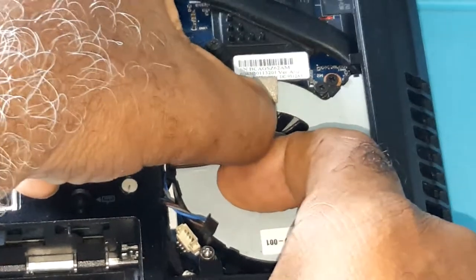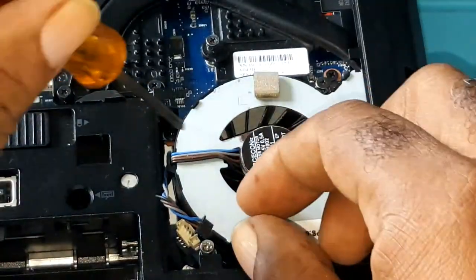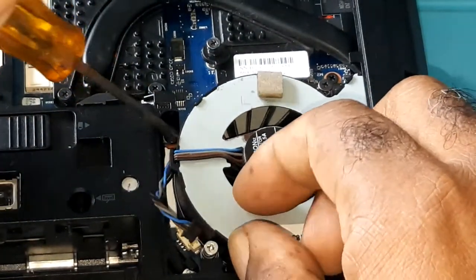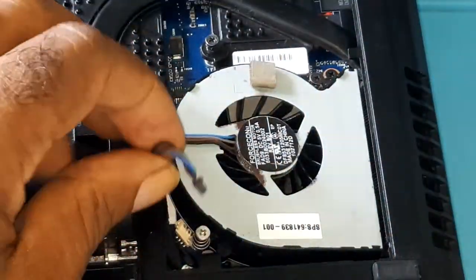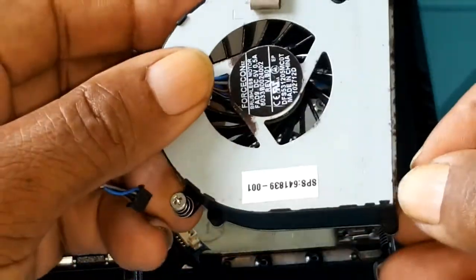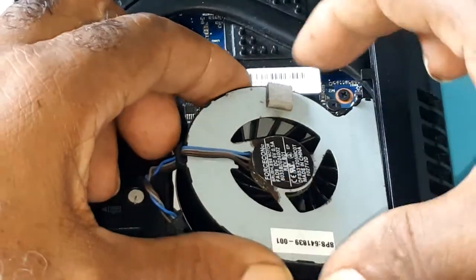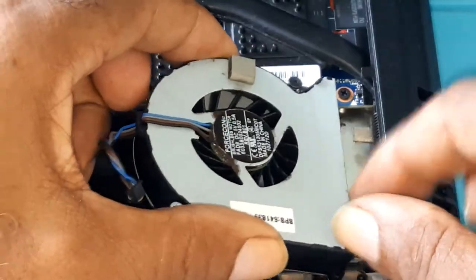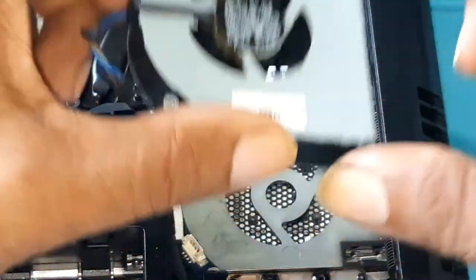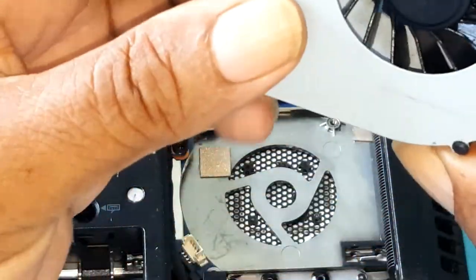Then you would take the fan and pull it towards you. Lift gently and pull towards you. The reason why you need to pull it towards you is because this portion here sits underneath, so you cannot lift up. You will have to pull back, lift gently, pull back, and take it out.